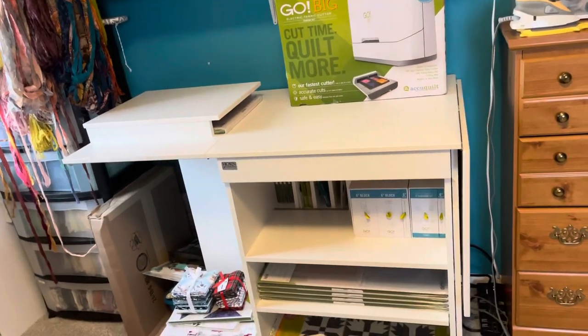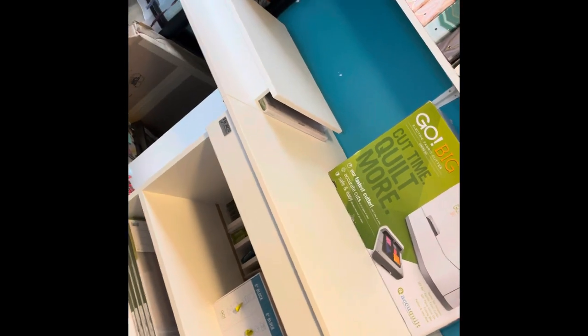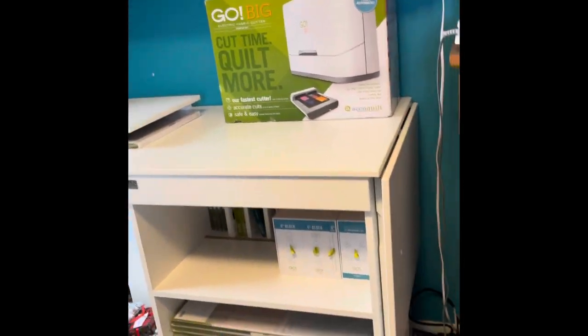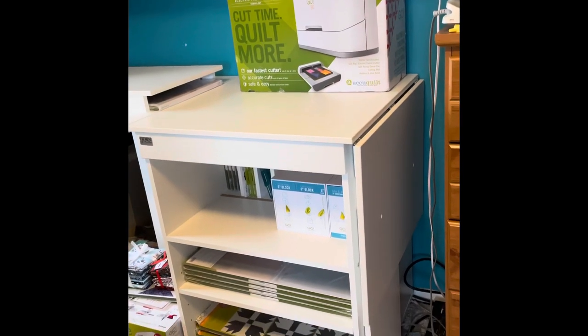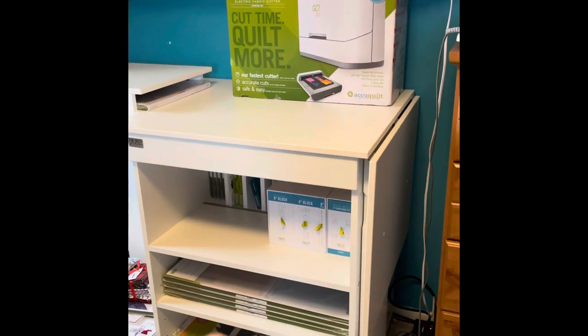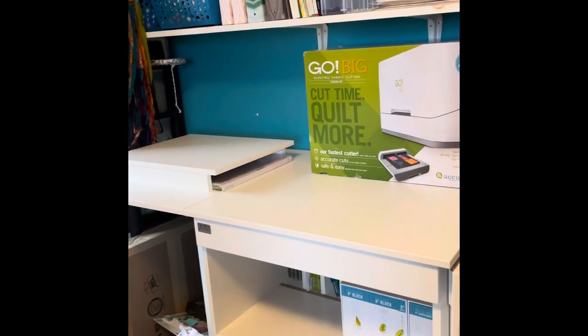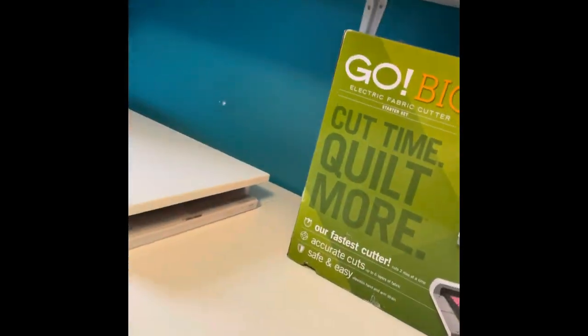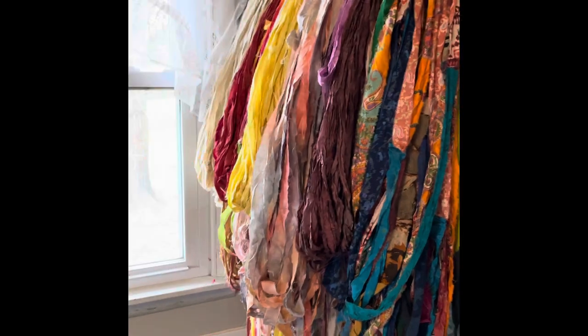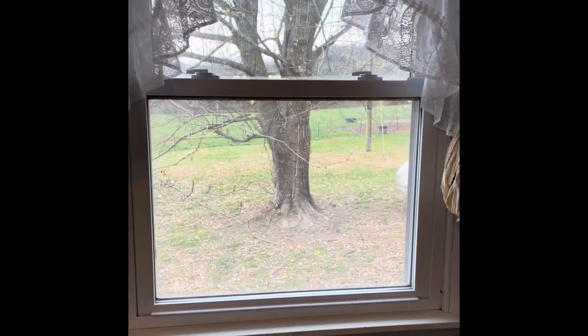Here's the new table I got — one of them — and this is for my AccuQuilt. There's a caddy that rolls out with dies on both sides of it. I really like this table because the machine sits right on the edge and when the die comes out it doesn't drop — it comes out onto the table portion. Passing the window, you can see the chickens outside and the highway in the background.